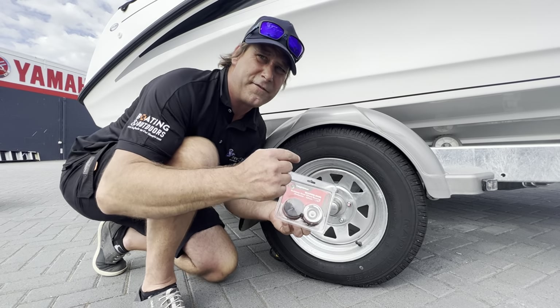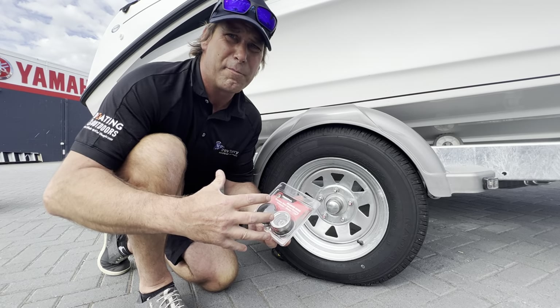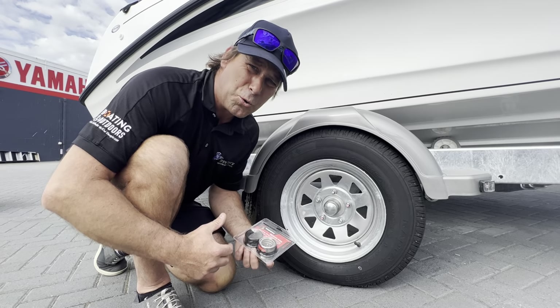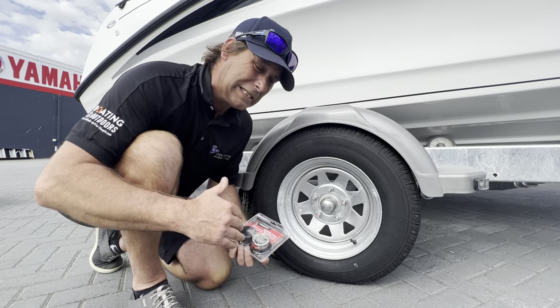Now if you want to extend the life of your bearings, check these out. Wheel bearings are a component of your boat trailer that will require constant maintenance and attention, and there's nothing worse than having an awesome day on the water and then bearing failure on the way home. Ouch!